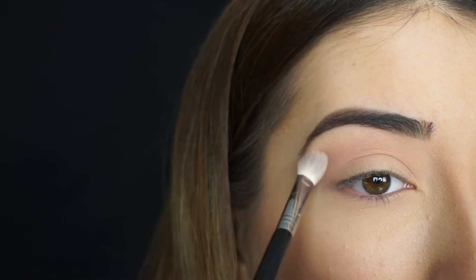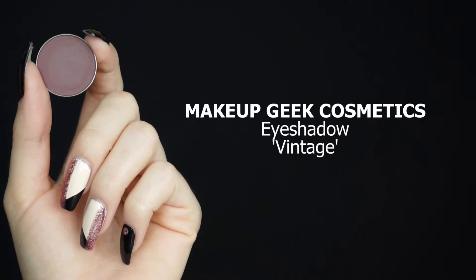Then I'm going into Makeup Geek Cosmetics Eyeshadow in Vintage. I'm taking a Sigma E45 tapered blending brush — the perfect brush to create the shape I want. I'm starting to run this through my crease first, then winging out all the shadows. I want to make sure it's in the outer corner as well, and I want to create a little V shape right there, then start winging this out.